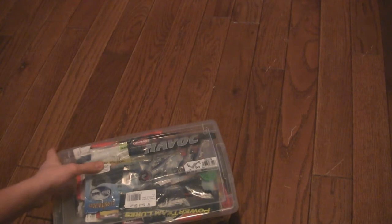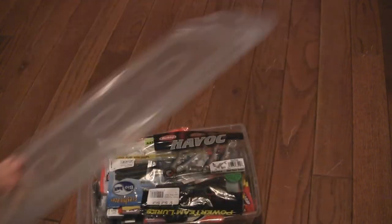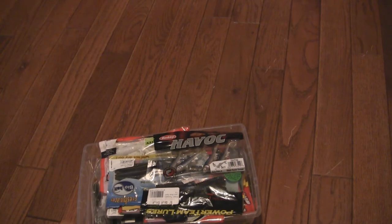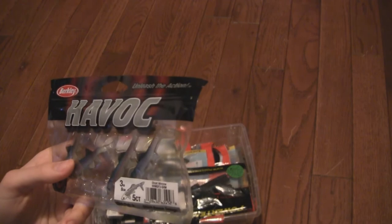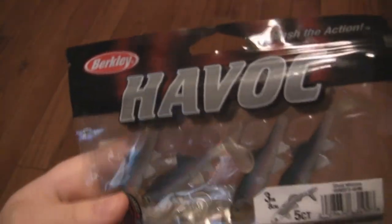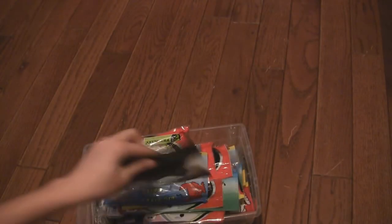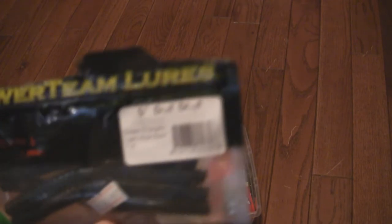Now for probably not the biggest part of my tackle but the quantity — as you can see I've got a big tub of soft plastics. I'm a big soft plastics fisherman; I use my Akuma and Convergence rods for that. I've got these Havoc three-inch sick fish juniors in ghost minnow — I got the wrong size so I don't really use those. I've also got some Power Team Lures sick fish in green pumpkin light blue swirl, five inch. These smell terrible but they work.